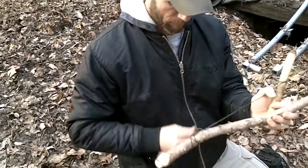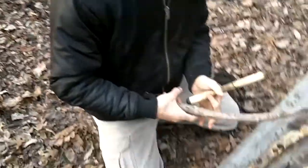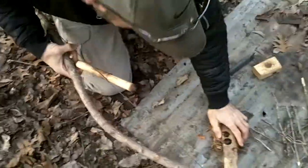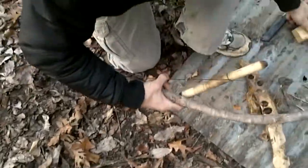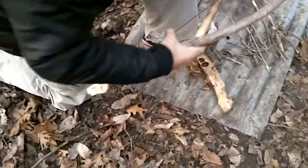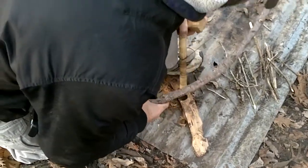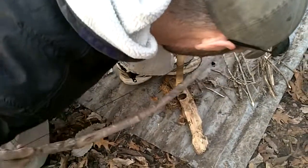This may take a little bit — it may take a few attempts. We shall see here in just a second. So I'm going to place that on there so it'll be easy to get my coal out. Spit in a socket so it reduces some of the friction. Let's see what we can do here.